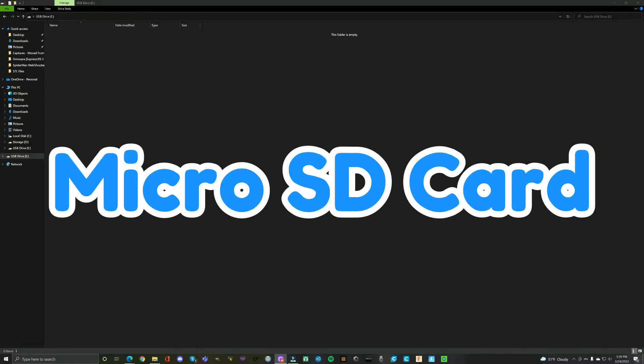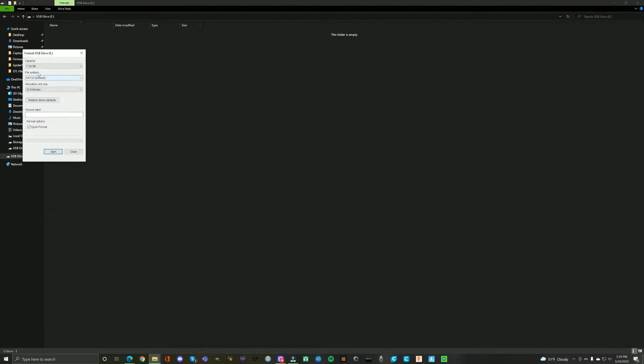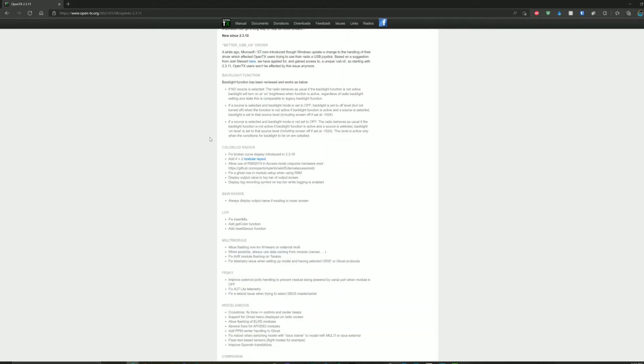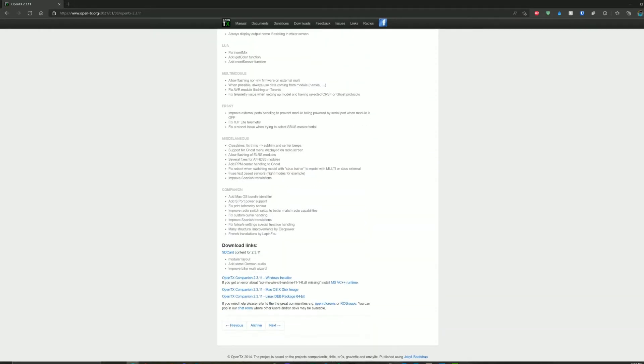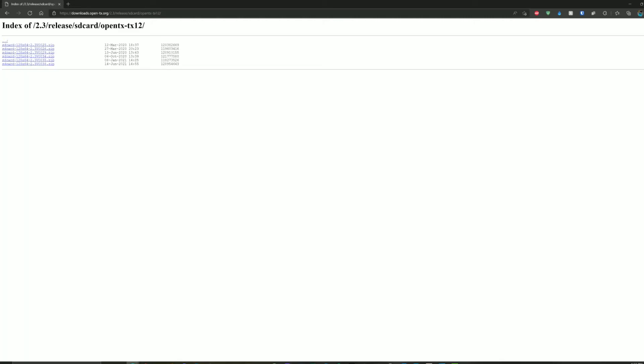I have this USB drive here, and I'm going to quickly format it. I'm on opentx.org/downloads which has all the firmware versions. I'll select 2.3.11, scroll down, and download SD card contents for the TX12. You want the latest release.